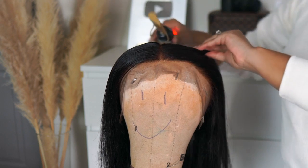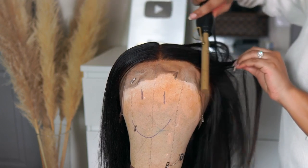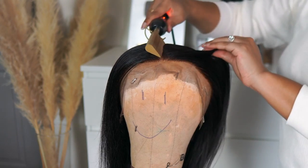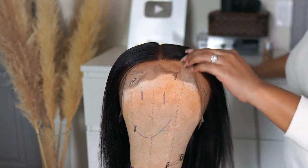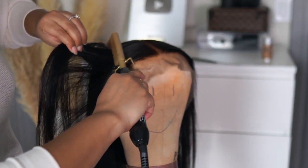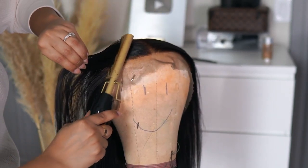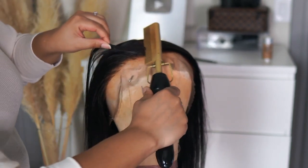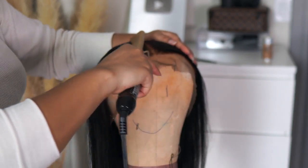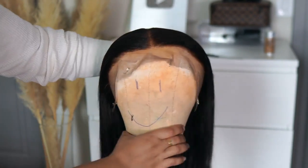I've been using this $20 hot comb off of Amazon for a few years now, and paired with my wax stick, it gives me the best install. You do not need a lot of expensive products — you just need the right products to get your wigs as flat as possible. I run the hot comb right on top of where I apply the wax stick and it just helps flatten it out. I love styling hair on a mannequin because I can use my hot comb a little bit more aggressively than I could on my own head.